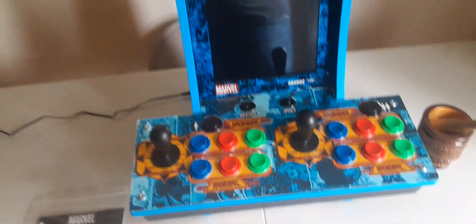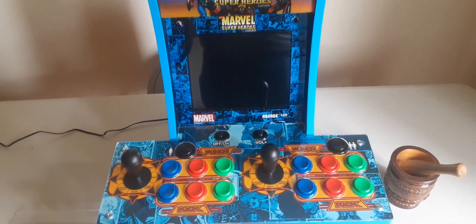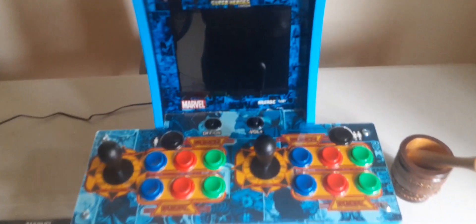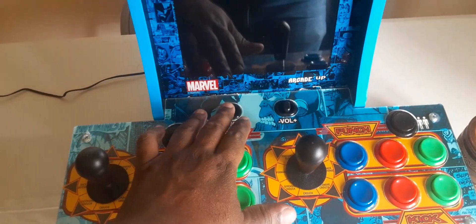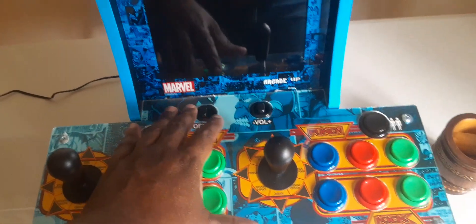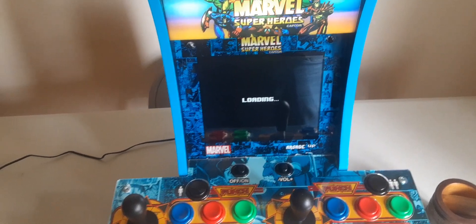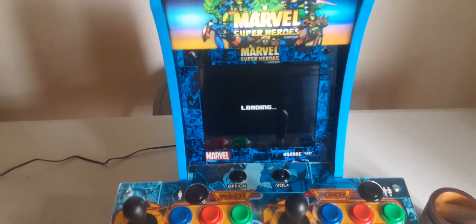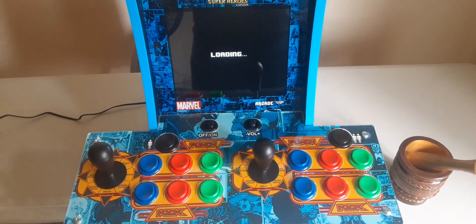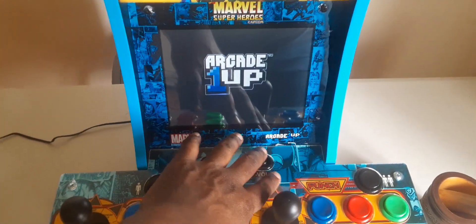It comes just like this in a big box. The screen is eight inches — it's not too big. You got your on/off, your volume, and of course you hit that whenever you want to join a game or start again. The top lights up and it starts to load. You gotta give it like a minute or two to load up everything, it doesn't take too long.